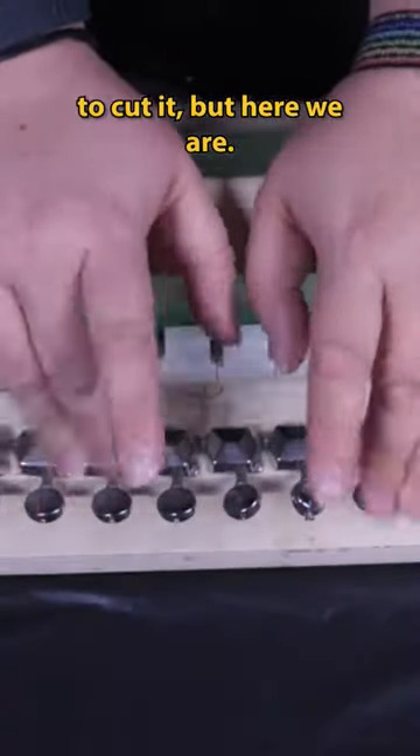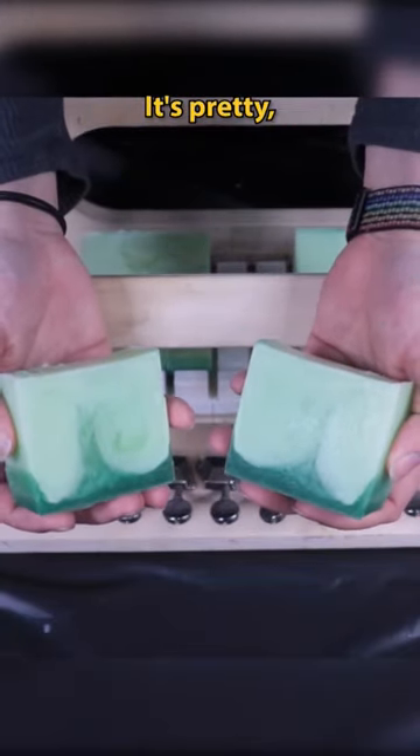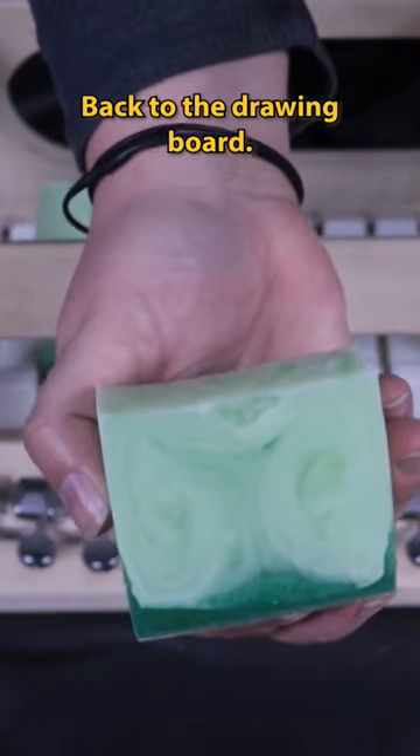I should not have used this to cut it, but here we are. And here is my first attempt — not great swirls. It's pretty, but it's not what I was going for. This is harder than it looks. Back to the drawing board.